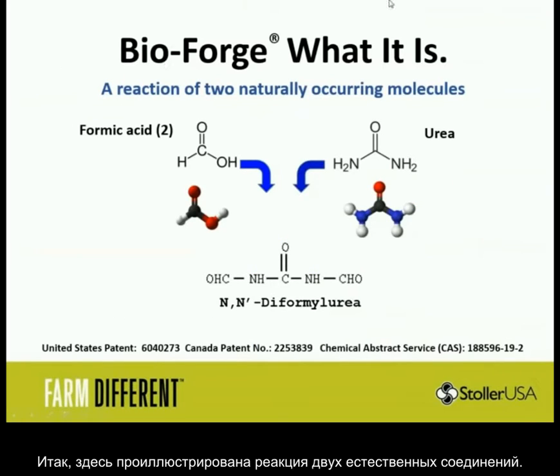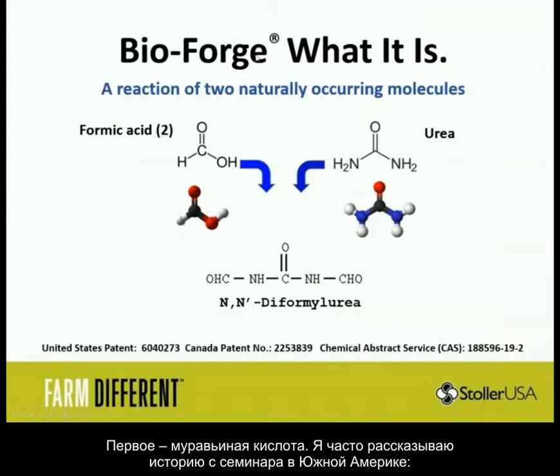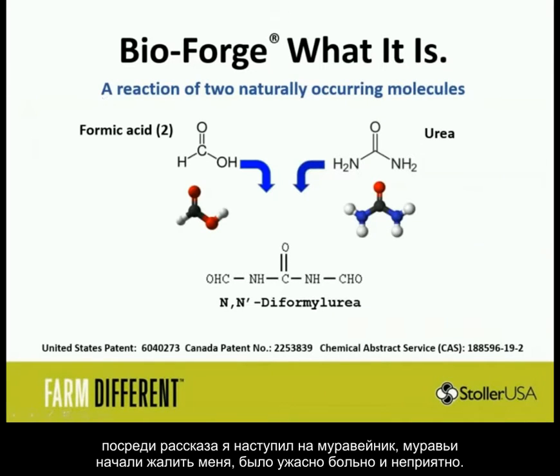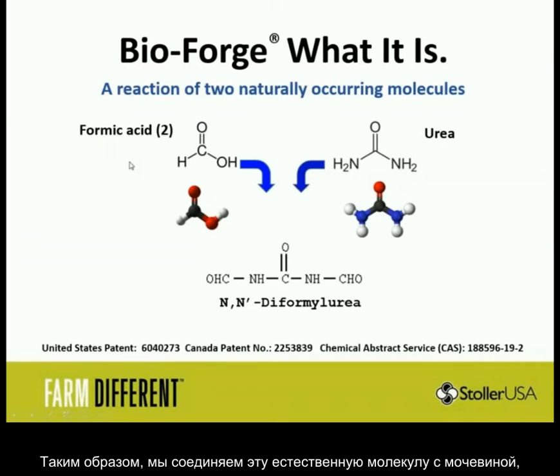BioForge is a reaction of two naturally occurring molecules. We take formic acid — some of you know my ant story from the fields in South America. I was giving this talk about formic acid when I stepped on an ant's nest and got mauled by ants. What makes it burn is formic acid; when the ant stings you, it injects formic acid. We take that naturally occurring molecule and mix it with urea — animal byproducts, basically.